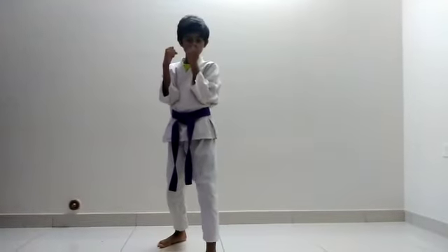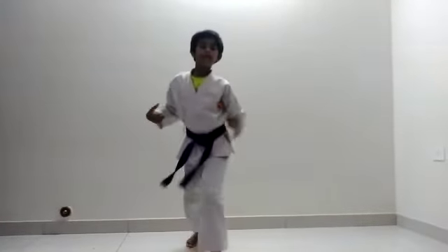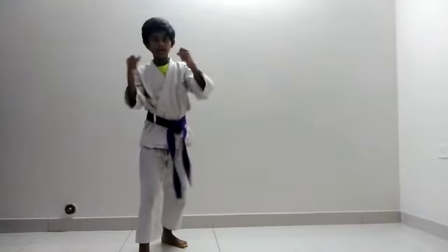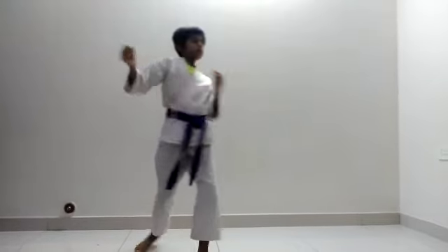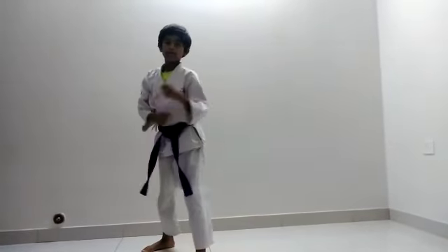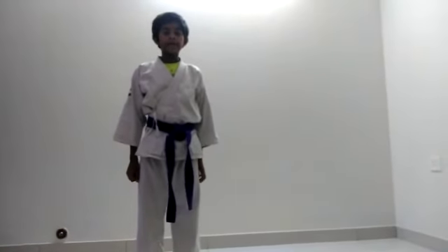Then thrust it to the middle level, then thrust it to the face level. Now let's do switching — now into up, now out to in. Now let's move to the opposite side: into up, then out, in. Now thrust it with other kicks. First elastic kick, then side kick. This completes kicks. Practice everything 20 times.